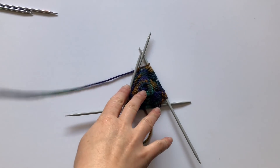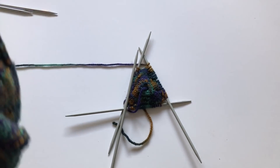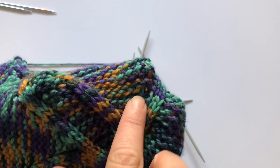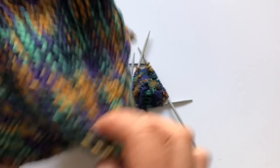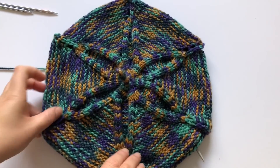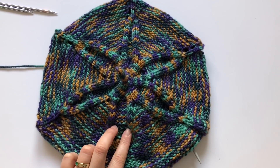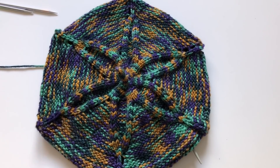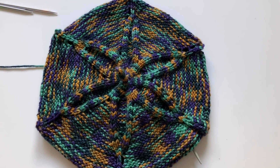Once we've done this section we're going to start the yarn overs on both sides — on this side and on that side — and we're going to increase this section here. At some point we're going to start decreases to make the point of the star. I'll show you once we get there, so continue following your pattern and I will see you when we need to start decreases.